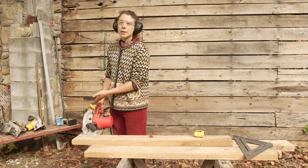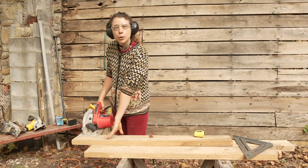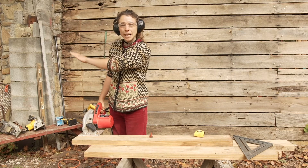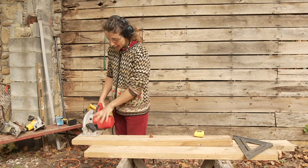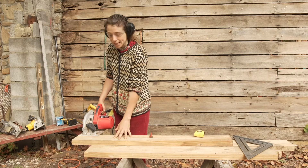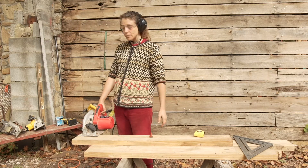I'm bringing my saw over with the heavy side — the side that the motor is on — on the supported side of the material. The other side over here is going to be my waste piece; it's going to fall down at the end of the cut. So you want to make sure that the heavy side of your saw is resting on that supported side of the material before you make your cut.